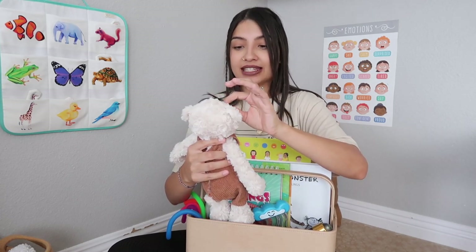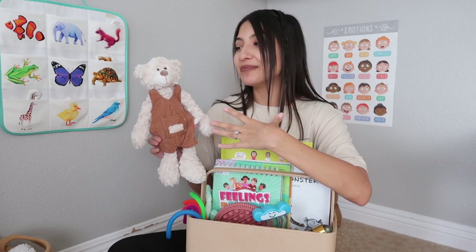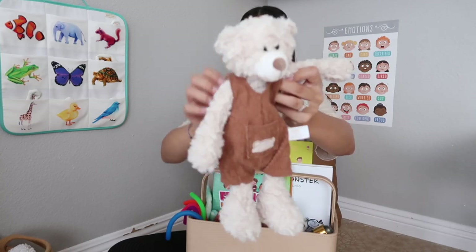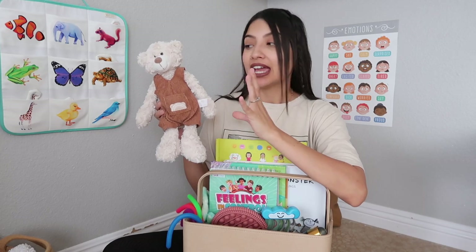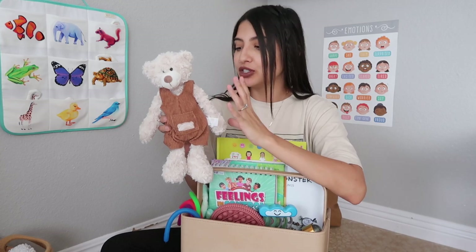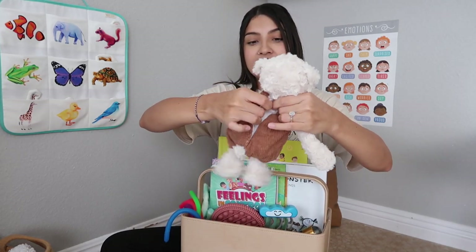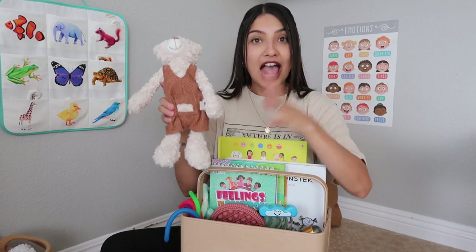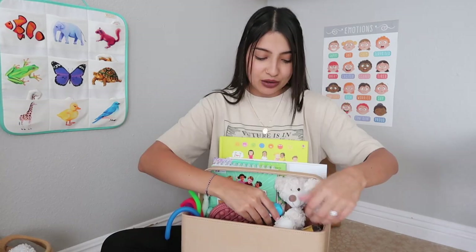Next is a stuffed animal — his name on the website was Eddie, but we call him Corduroy after the classic children's book about the little bear with green overalls. Our little guy has corduroy overalls too. What I love about him is that he is weighted — weighted stuffed animals and weighted blankets are known to help with anxiety and calming down. He also opens up in the back and has a microwavable lavender-scented heating pad inside, which is also proven to help you relax.